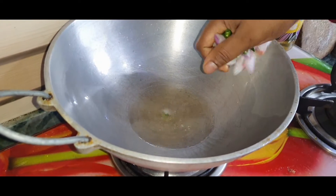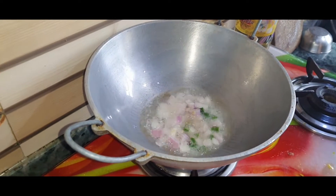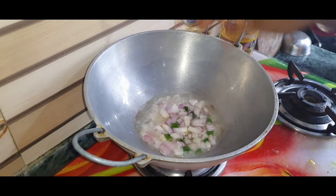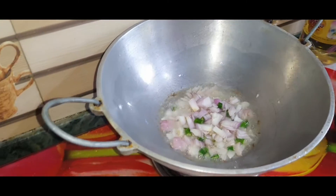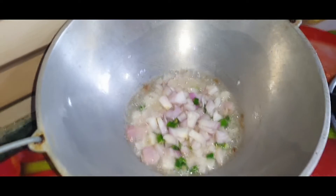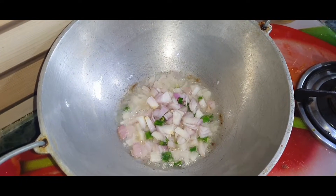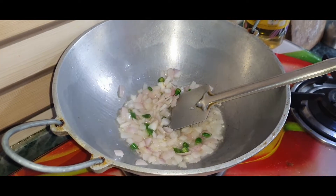If you use the phoenix, you can have a little bit of an eye. You can use the phoenix to prepare it.